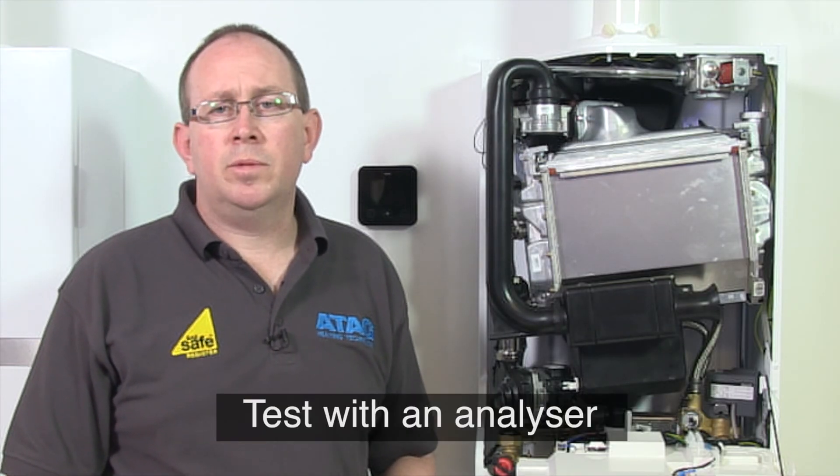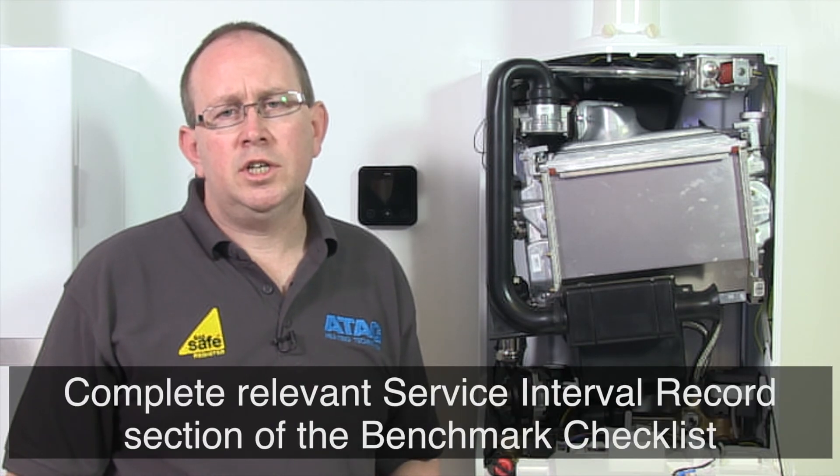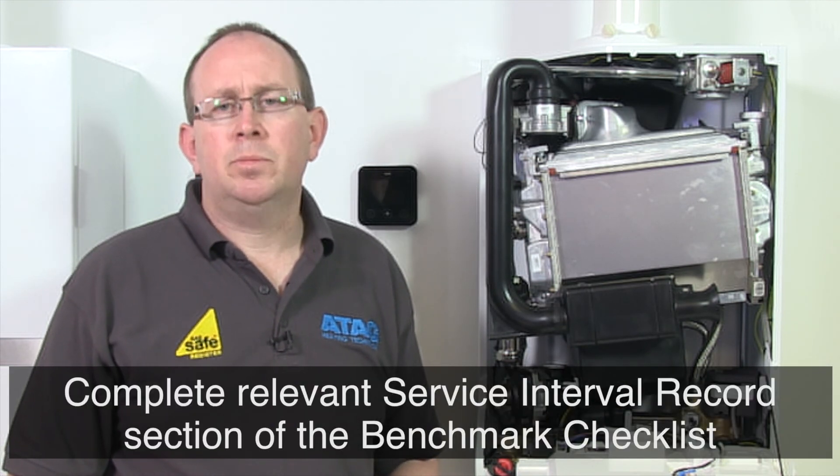After each service, you need to test the boiler with an analyzer to confirm the correct combustion levels. Before completing the relevant service interval, record the section of the benchmark checklist.